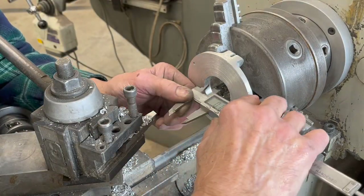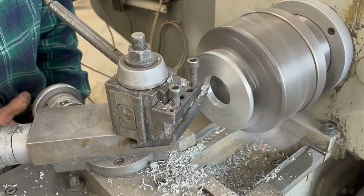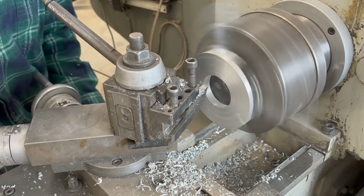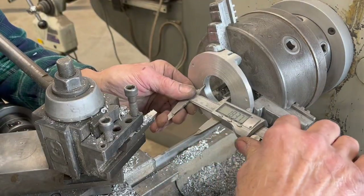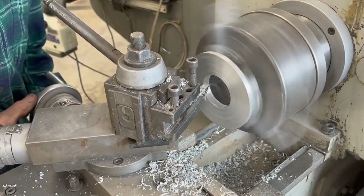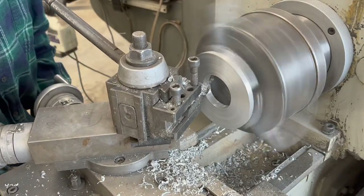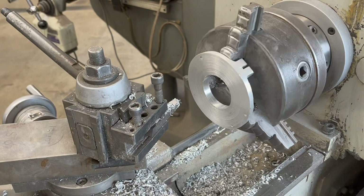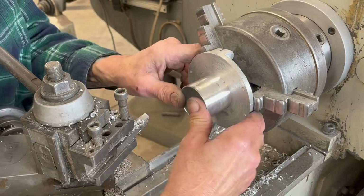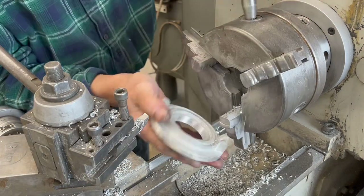Quick caliper check to see where I'm at. Looks like 1.846 — about an eighth of an inch to go. I know that each one of my little turns there is about 30 thou, so we're at 1.940 something now. Getting real close. Then I'm going to do a small little step in the bottom when I get really close, and it's got a couple thou interference. You can see the step right there. That part's done.